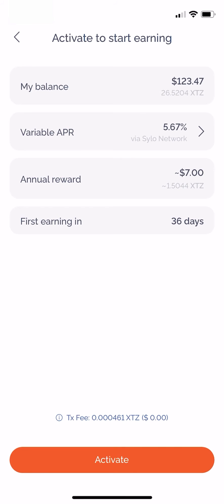Here you can see the balance of your Tezos account, the variable annual percentage rate, the annual rewards, and outlining that your first reward is going to be in the next 36 days.